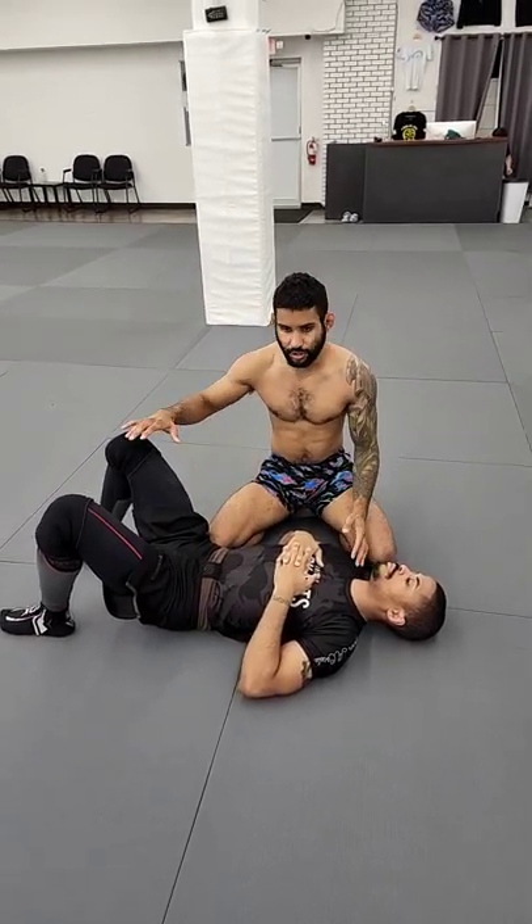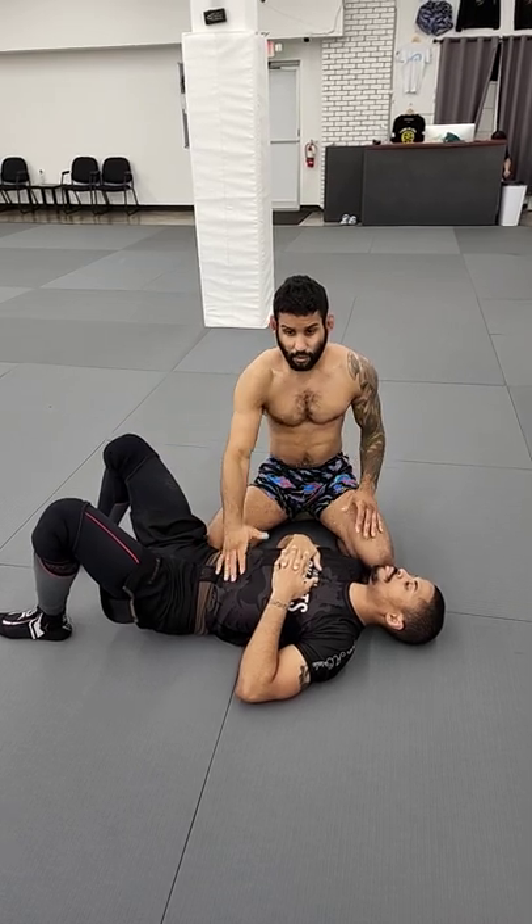Hey guys, what's up? So, buggy chokes — big thing. People are pretty much doing a good job of getting into the buggy chokes. When I have somebody who's my size, it's easy to get vertical posture and start to strip them down with a cross frame, but somebody who's heavier than you, it's going to be tough to pull away from them.